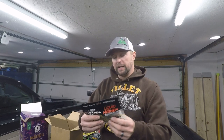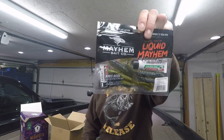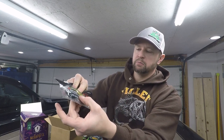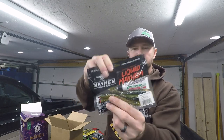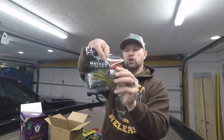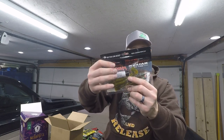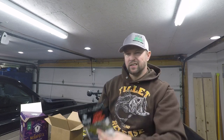Next up is from Mayhem Bait Company — Liquid Mayhem. This is their Mayhem Thrust Swim Minnow in the sunfish color. Really like this color — kind of a yellowish green bottom with a bunch of different flake colors in it and a smoke black and blue top. It also comes with a bonus tube of Liquid Mayhem scent. I haven't used the scent, but I've used these swim minnows and they catch fish.